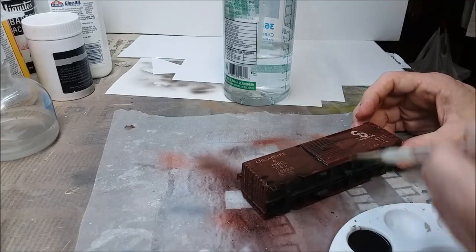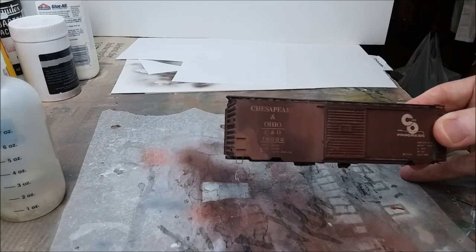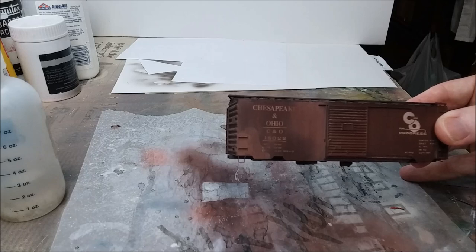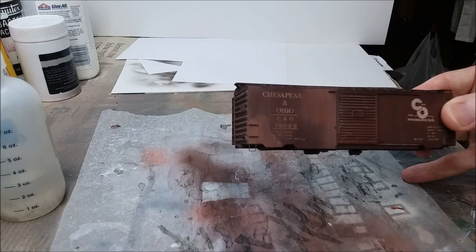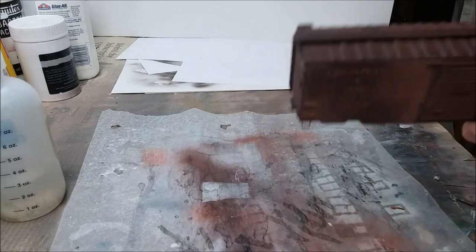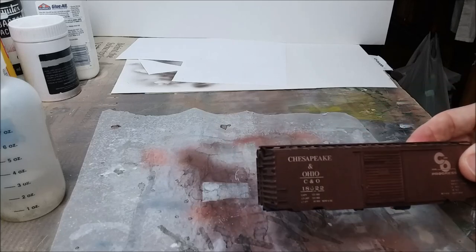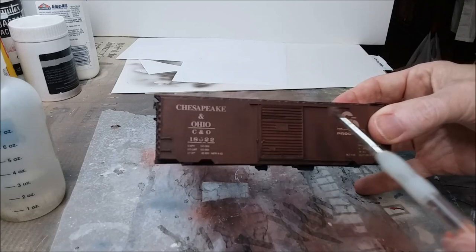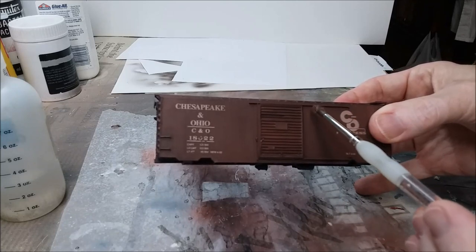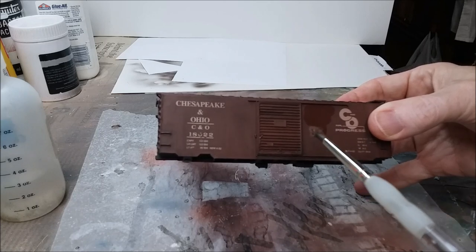Here's something you can do for a really neat effect - isopropyl alcohol will react with the matte coat I added to make something that looks pretty cool, if that's what you want. But if it's not what you want, don't do this. I'm just going to paint on a little 70% IPA and then hit it with a hairdryer and watch what happens - it's pretty neat.